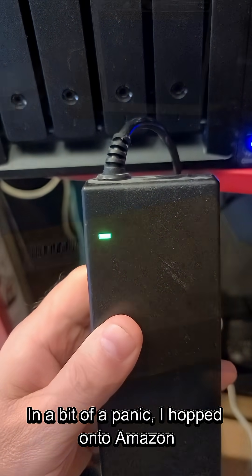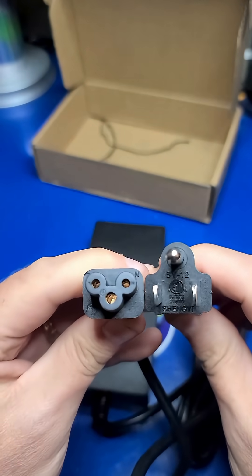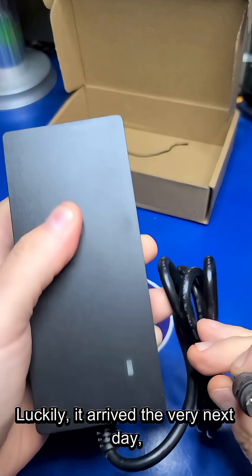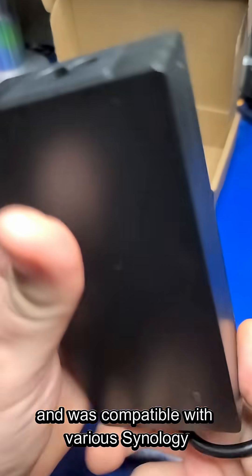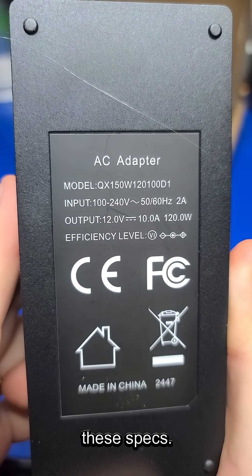In a bit of a panic, I hopped onto Amazon and ordered an aftermarket replacement. Luckily, it arrived the very next day and was compatible with various Synology models, including my trusty DS918 Plus with these specs.